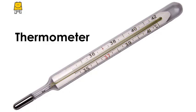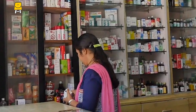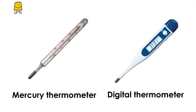The device used for measuring body temperature is called a thermometer. Two types of thermometers are easily available in medical stores: mercury thermometer and digital thermometer.